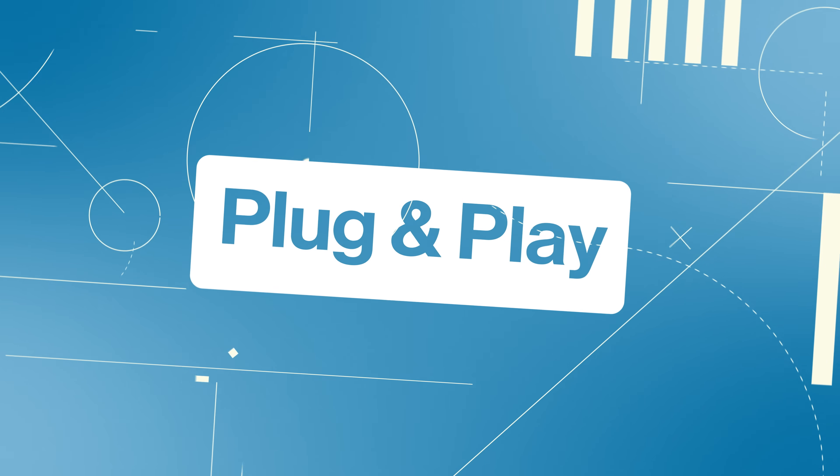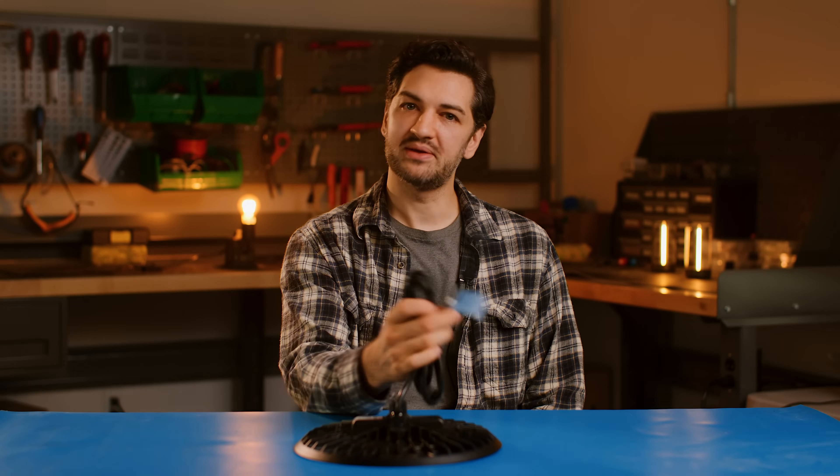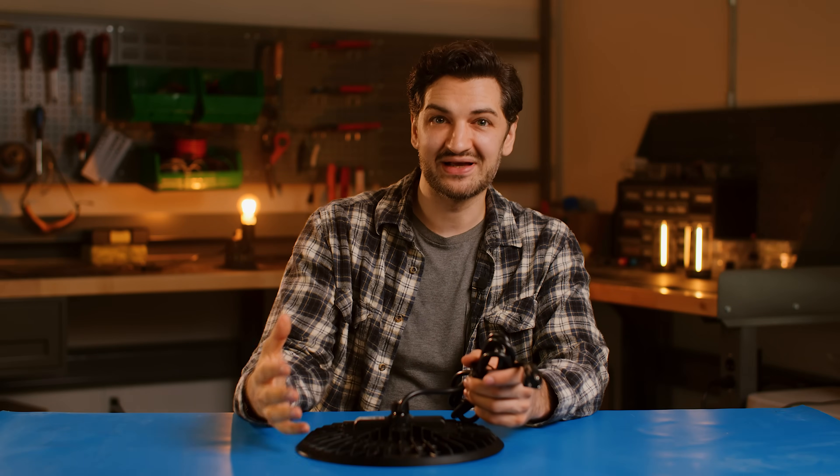Sunco has you covered. Now, let's talk about some special features. Here we have the plug-and-play variety. What's great about this is the flexibility of install — anywhere you have a receptacle or outlet, you can just plug it in. You don't need to hire someone like myself to hardwire it. Something like this, you can just keep in your workshop. You need a workshop light, or even you're outside and just need to plug it in somewhere and have a bright light shine. There's a lot of flexibility here.